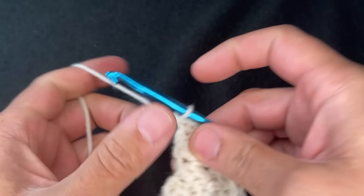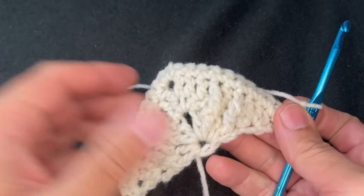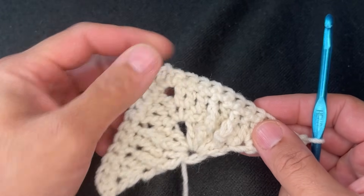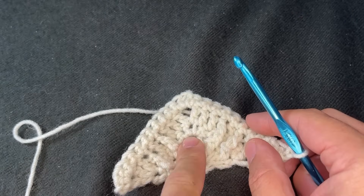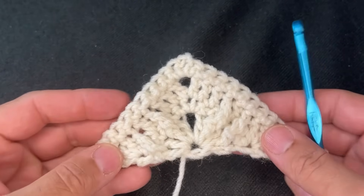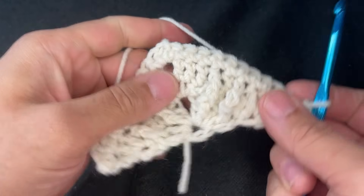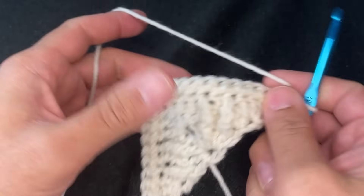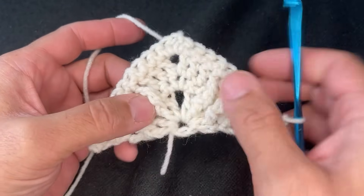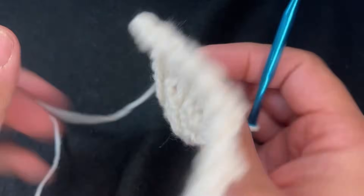The next thing is to chain two and turn our work for row five. If you're noticing, every other row is a row of single crochets — that's going to be the repeat. Every other row is single crochets, and that's going to hold all your trebles together. The front side is the only side that gets the trebles. When it's on the wrong side, that's the side that gets all the singles.